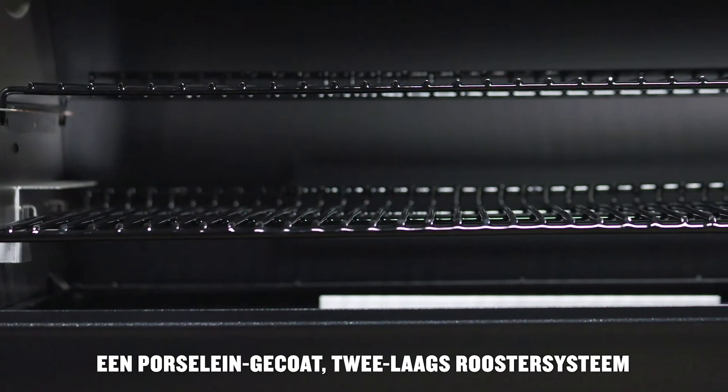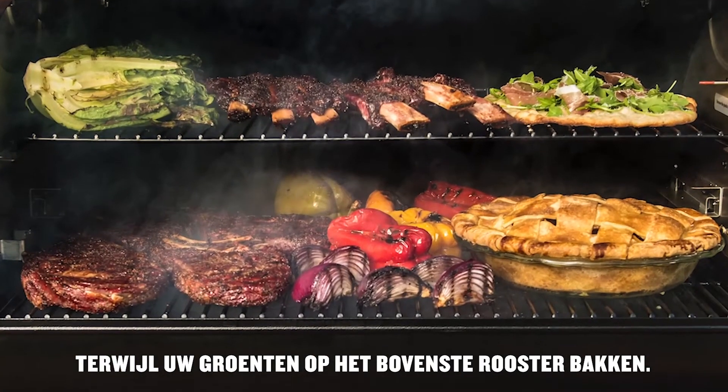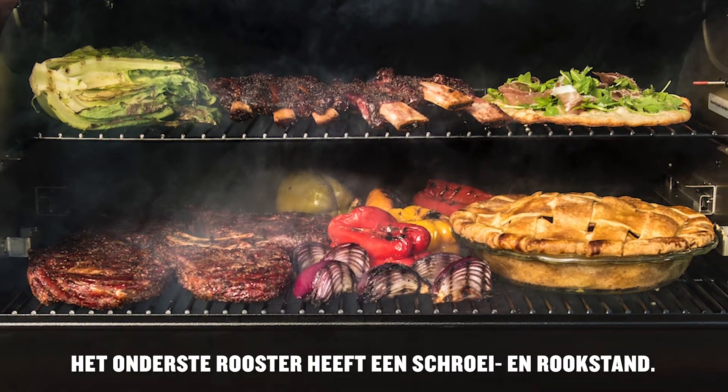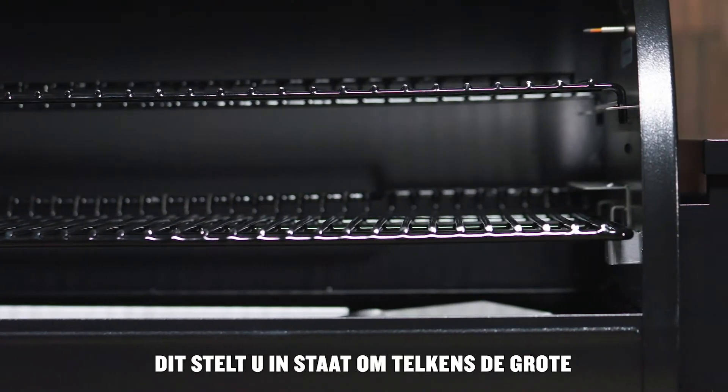A porcelain-coated two-tier grate system allows you to grill your tri-tip down low while your vegetables cook on that top rack. The bottom grate has a sear or smoke position, allowing you to get those big cuts of meat off the grill perfect every time.